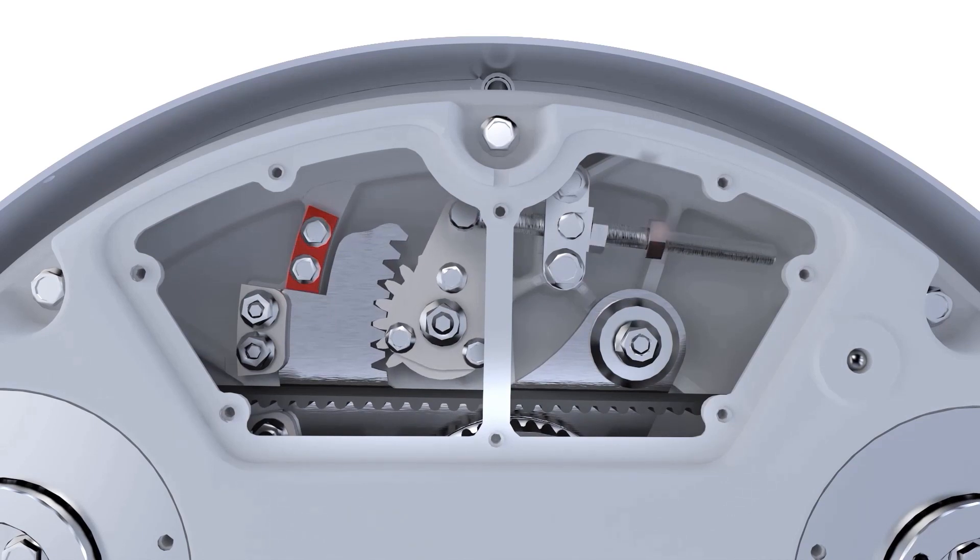Lock it in place by tightening the second nut and then secure the entire tensioner by tightening the four nuts shown. This procedure is only valid if the pre-installed support has not been tampered with.